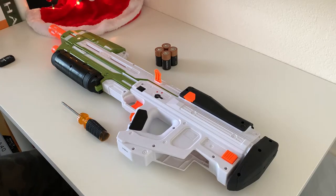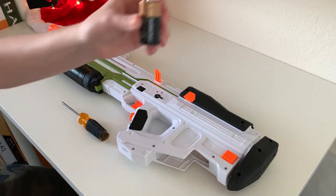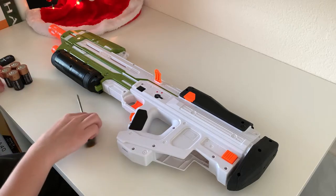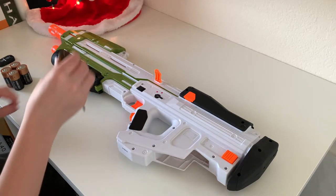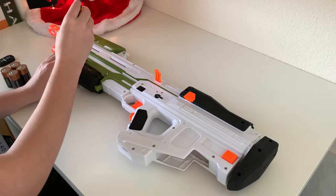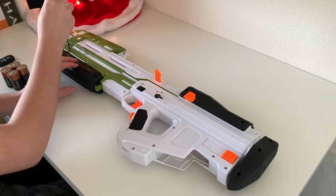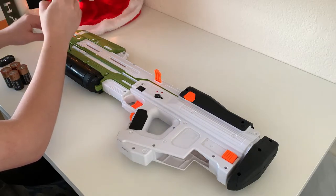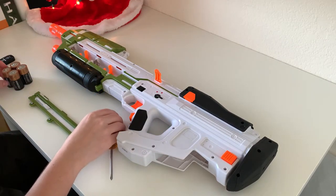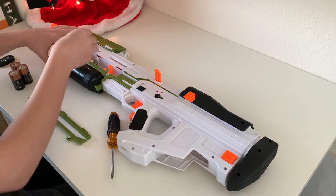Here's how to insert the batteries. This blaster takes four C-cell batteries — these right here. To actually insert them, you need to take a Phillips head screwdriver and take out these three screws. I've already loosened mine a bit, so it should only take me a second. Get them out, then just lift up and take off the tray. You want to put the minus side to the left and the plus side to the right.